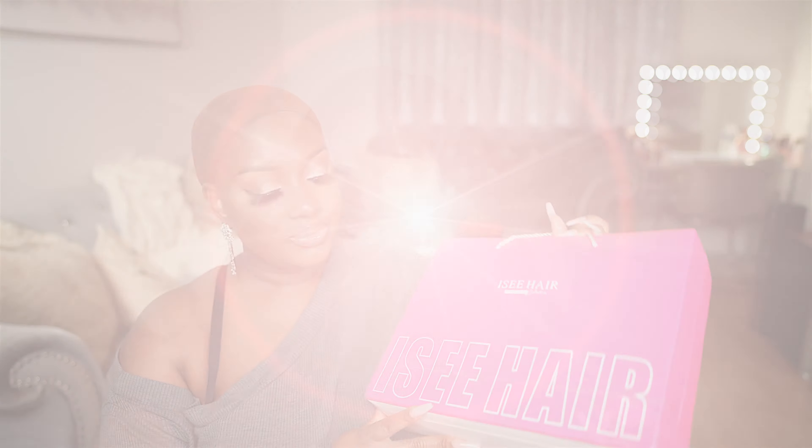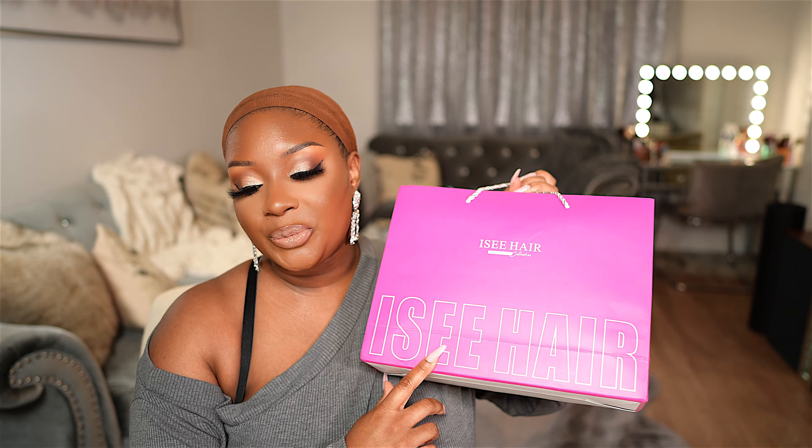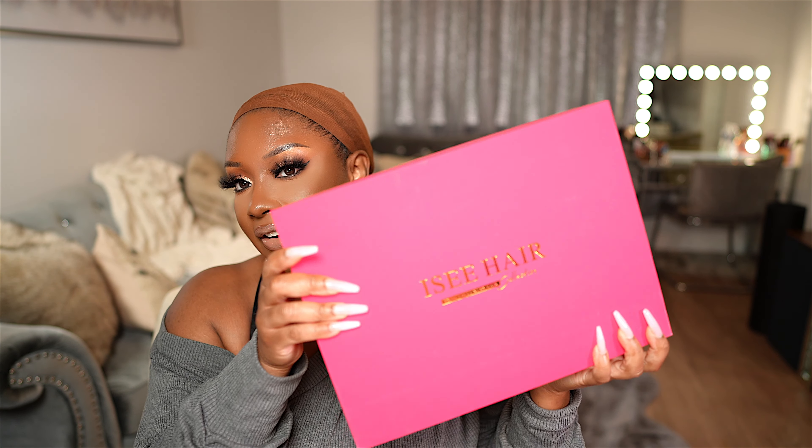If y'all want me to do a video straightening this wig, let me know in the comment section down below. If you're interested in seeing how I installed this wig and all the details, y'all know what to do — definitely keep watching. Let's go ahead and unbox another wig from Icy Hair.